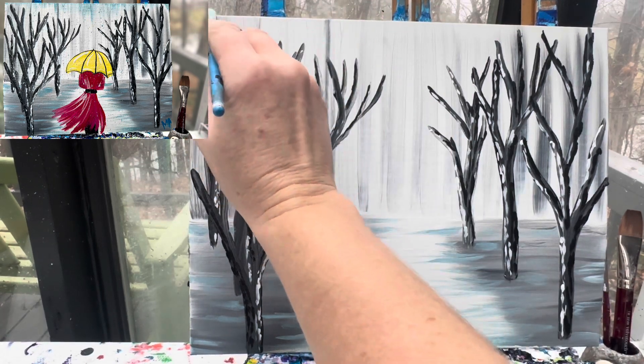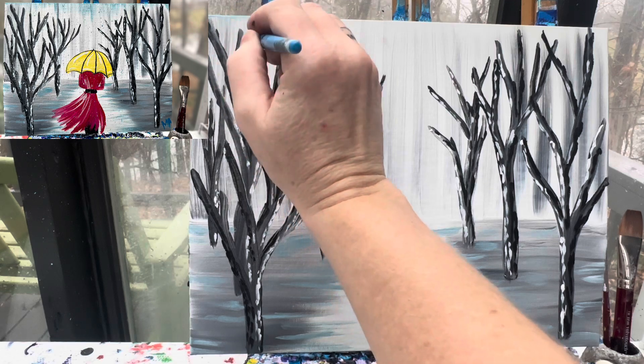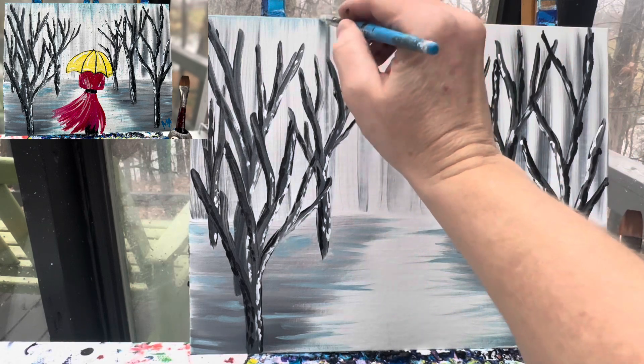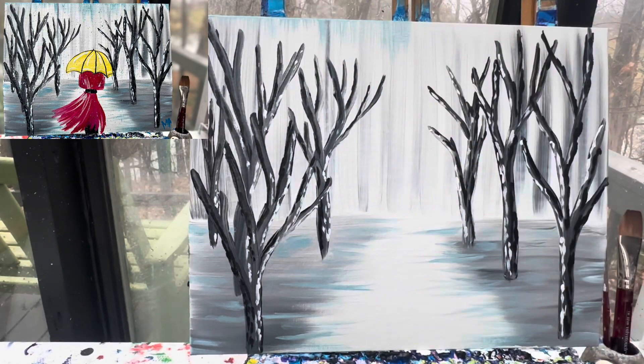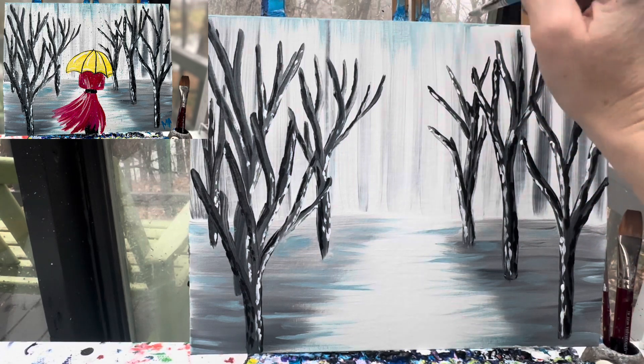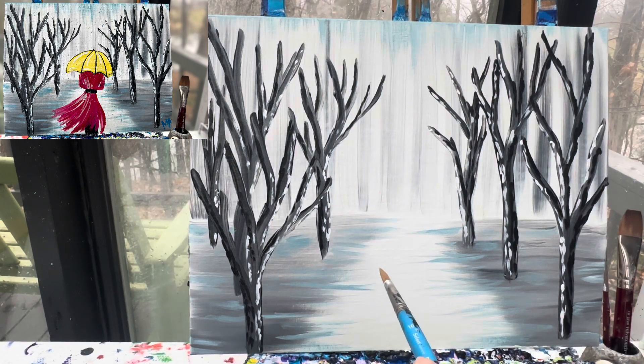With the same brush, I'm going to take some of that light blue and dab it towards the top of my canvas, pulling just a little bit of that light blue down from the very edge. I've really been debating adding a street light or street posts in here — that's why I have the yellow — but I'm going to hold off and go ahead and lay out my girl in the rain.